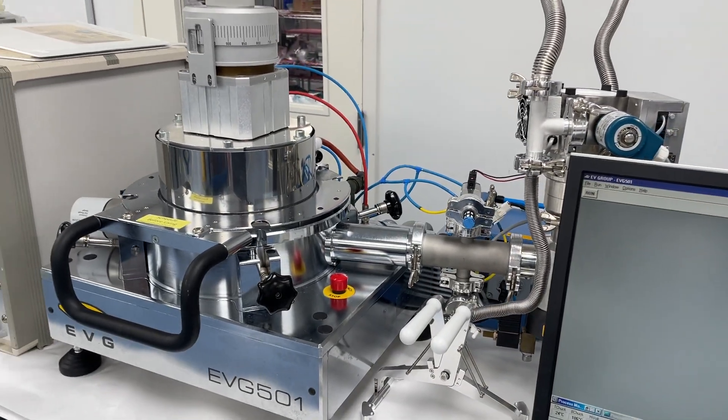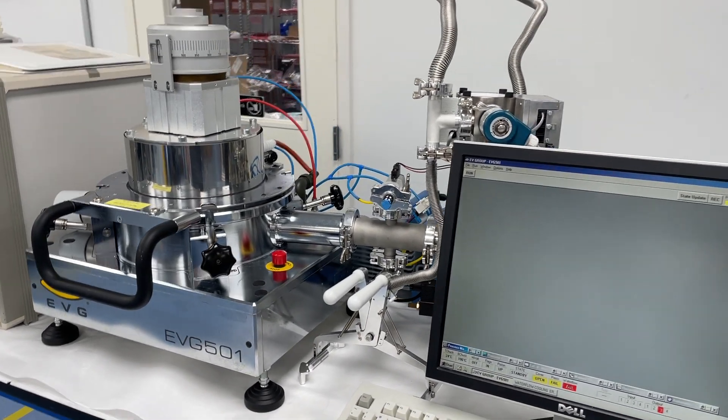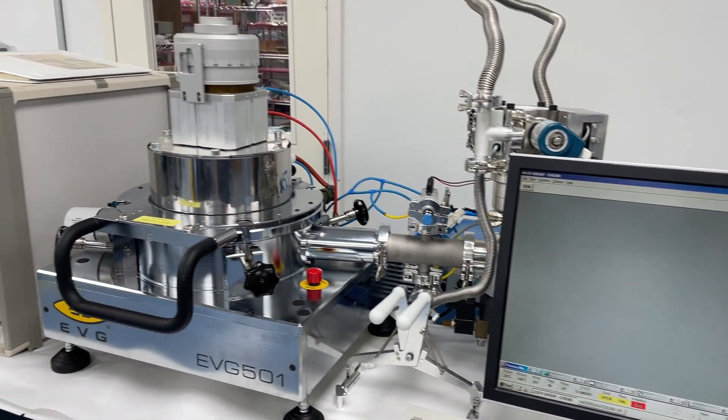The system is here in our facility in Atlanta and available for inspection and demo. Please reach out to us if you have any questions or would like more information. We'd love to help you with your wafer bonder needs. Thank you and talk to you soon on the next video.